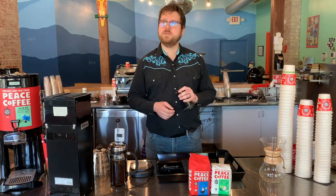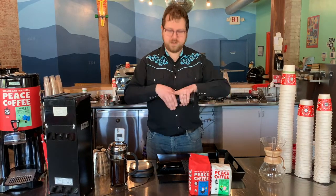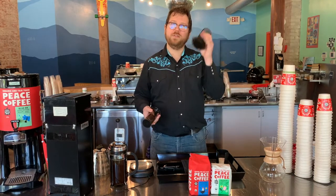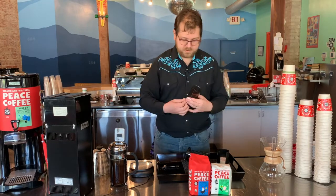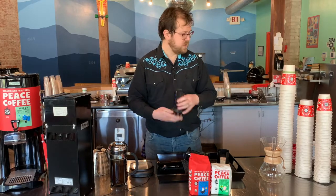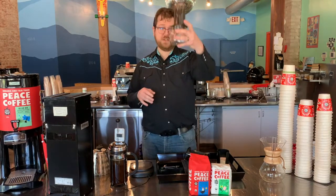While French presses are very fragile — I know a lot of people break these just through regular use — Aeropresses are practically indestructible. Also, while French presses are a bit of a pain to clean, Aeropresses are really easy to clean. So here's how we do it. Let's start out by loading a filter into our Aeropress filter basket and setting it on top of a brew vessel. In this instance, I'm going to use a mason jar.